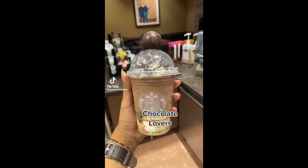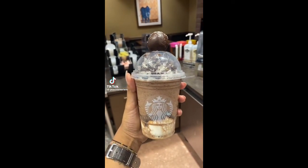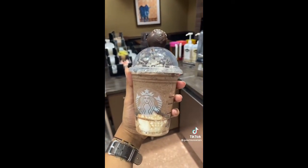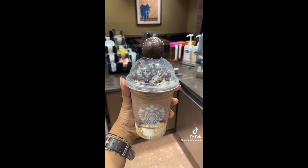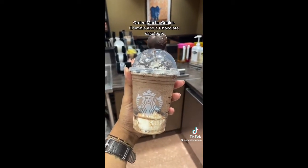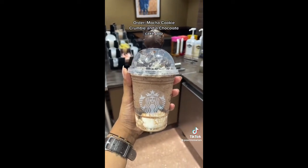You guys really seem to like these Starbucks combinations, so of course I have to do one for my chocolate lovers. Yes, I did get my fingerprint smeared all over the cake pop — anyways, this is a mocha cookie crumble with a chocolate cake pop. Try this if you love chocolate.